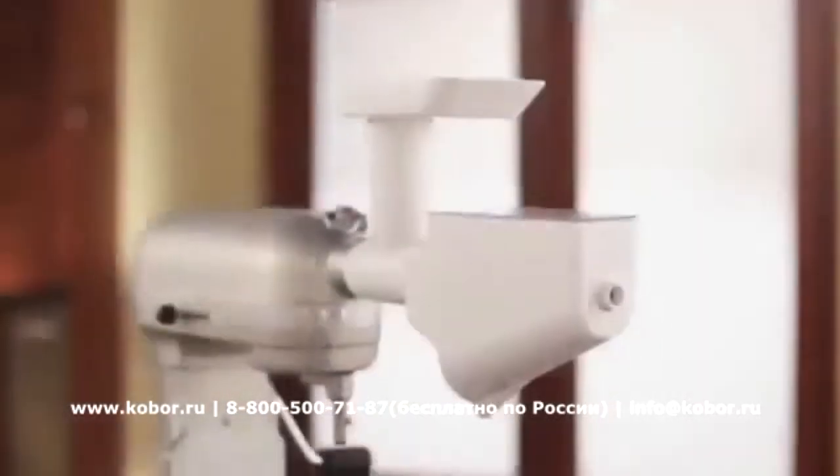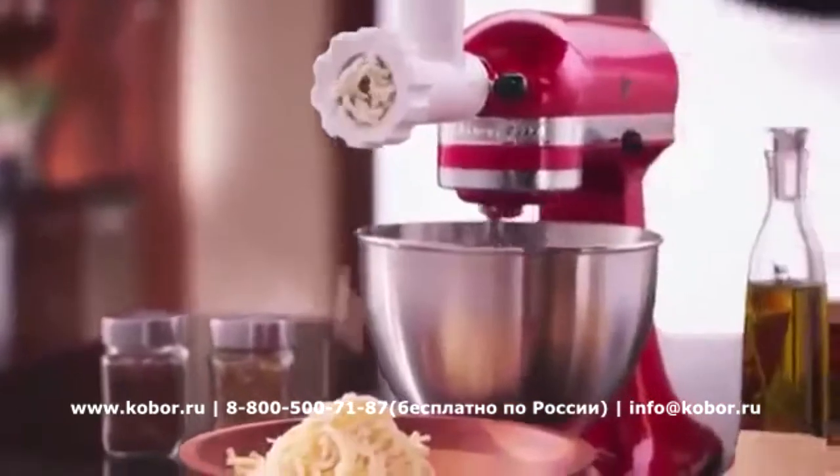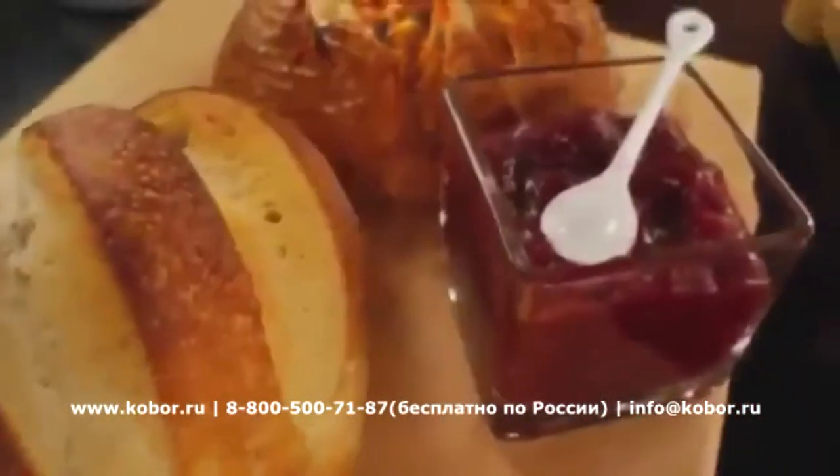The KitchenAid fruit and vegetable strainer set includes both the KitchenAid food grinder and fruit and vegetable strainer attachments. Fresh ingredients are effortlessly transformed into delicious creations using the power of the stand mixer, with two attachments in one allowing you to do more quickly.